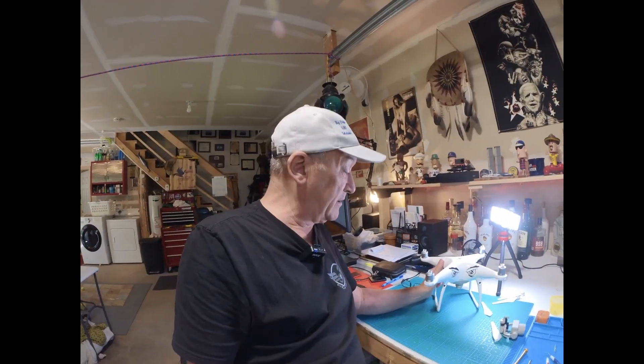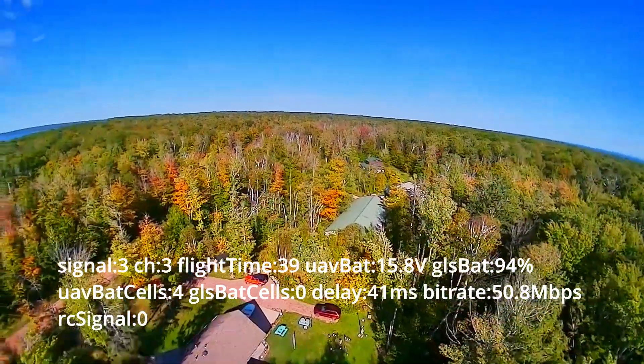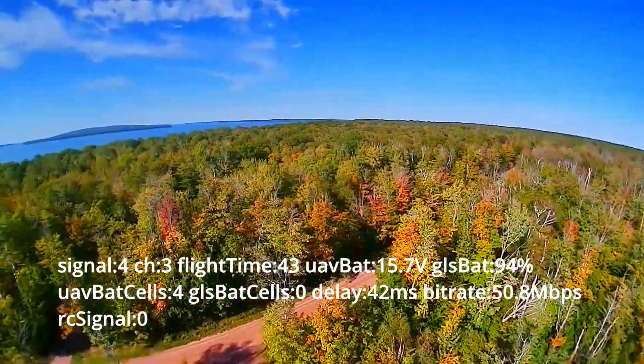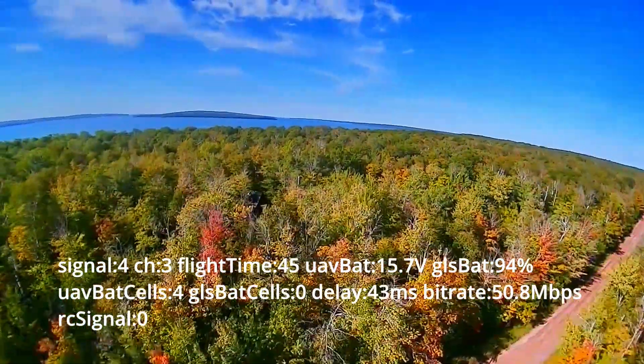So what I'm doing is I figured I'm going to repair this myself. I attempted to — we'll get back to the Phantom 4 repair later. So the next day...